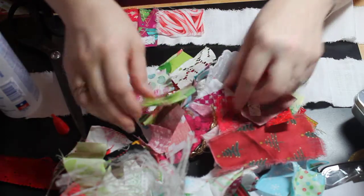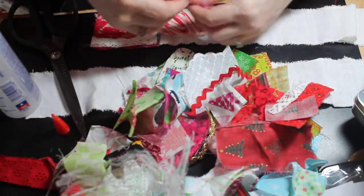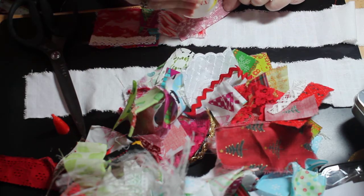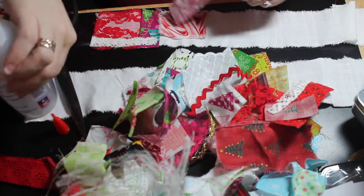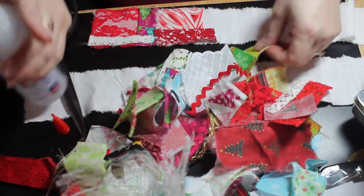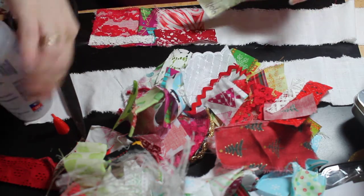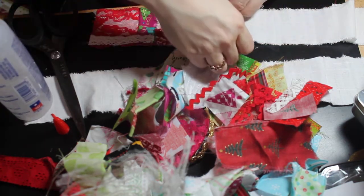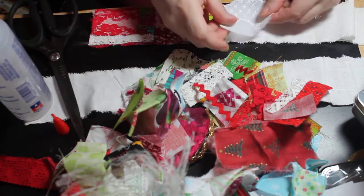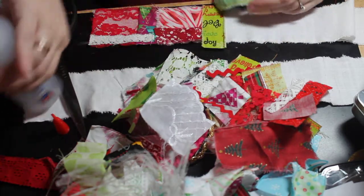I need a little thin strip of something here — there we go. Like I said, I'm not trying to think too hard about what I'm doing; I'm just placing stuff. Grabbing and gluing, grabbing and gluing, grabbing and gluing. How's everybody doing tonight? Besides my allergies acting up, I'm doing pretty good.